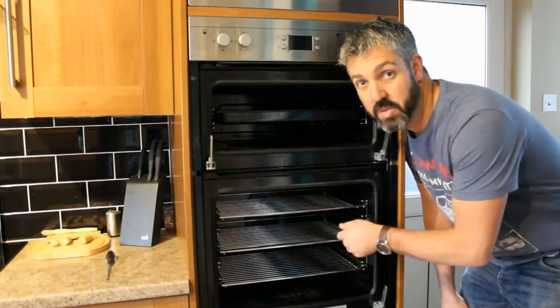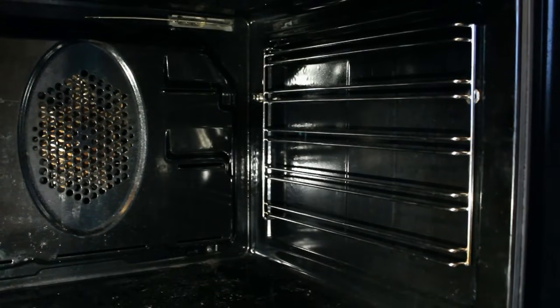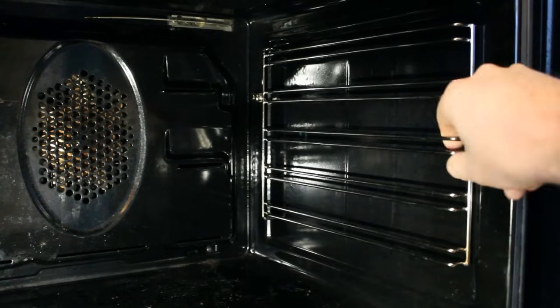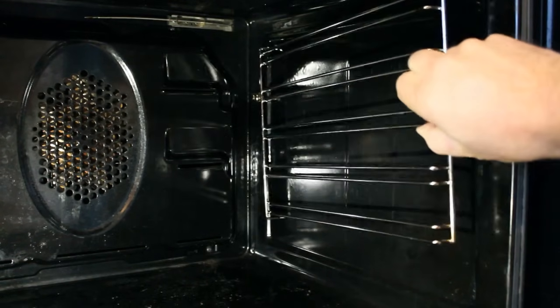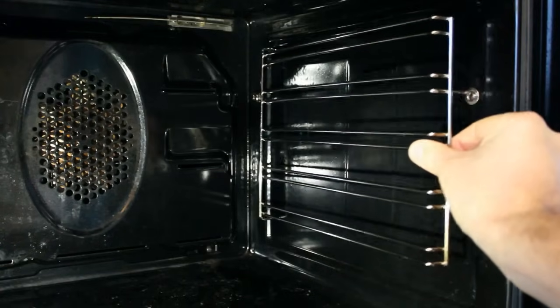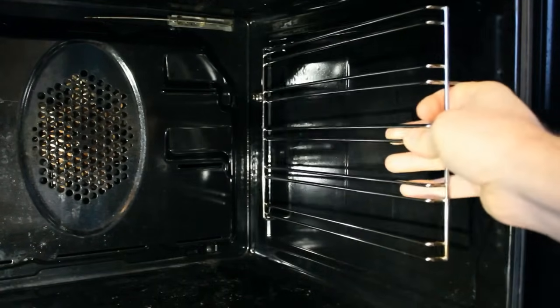Now we'll take all the shelves out as well. You'll have easier access if you remove the shelf racks. Just pull that out like so — it sits in that lug there and then just slide it out. Same on the other side.